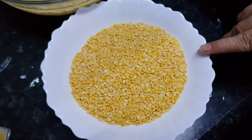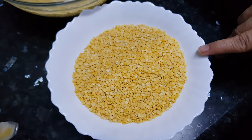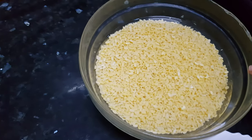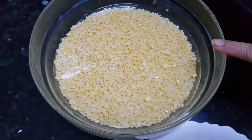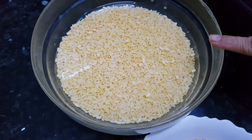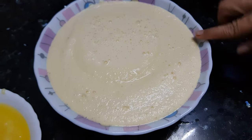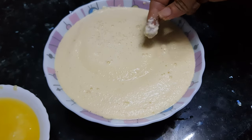Let's start making halwa now. We need to soak this moong dal in water for 4-5 hours. I have already soaked the moong dal. Now I am going to grind it with a little water and make a fine paste. Now this moong dal paste is ready. You can feel the texture — it is just like suji. I have added water to this moong dal for grinding because my grinder needs water for a fine paste.